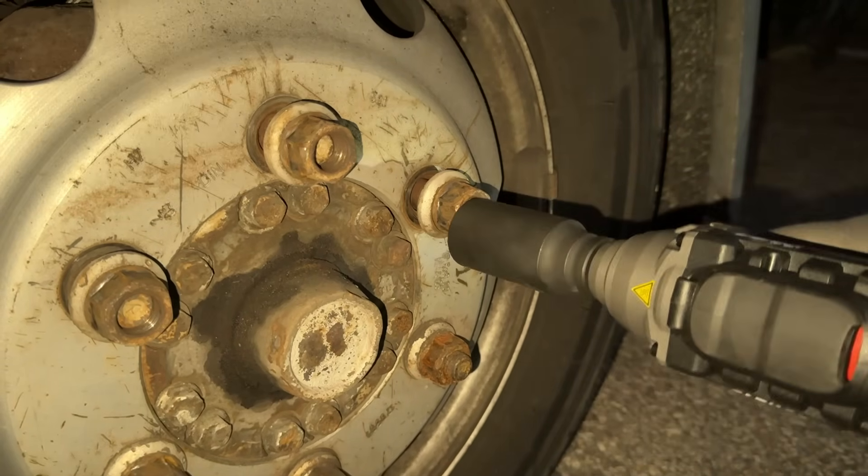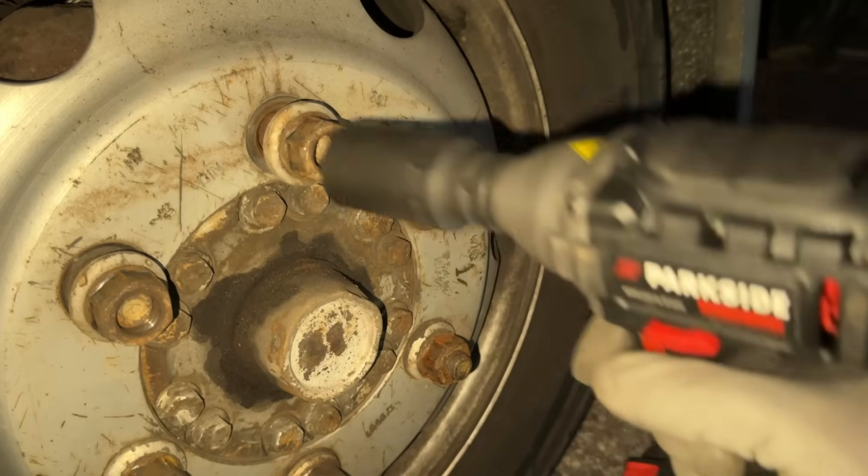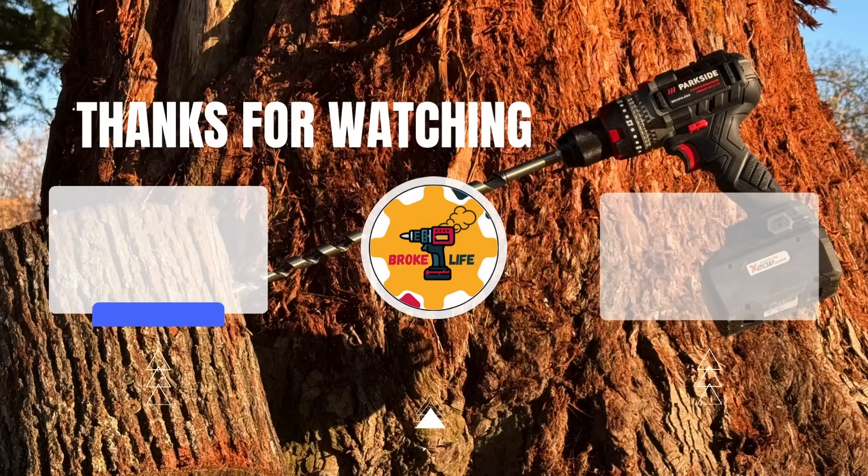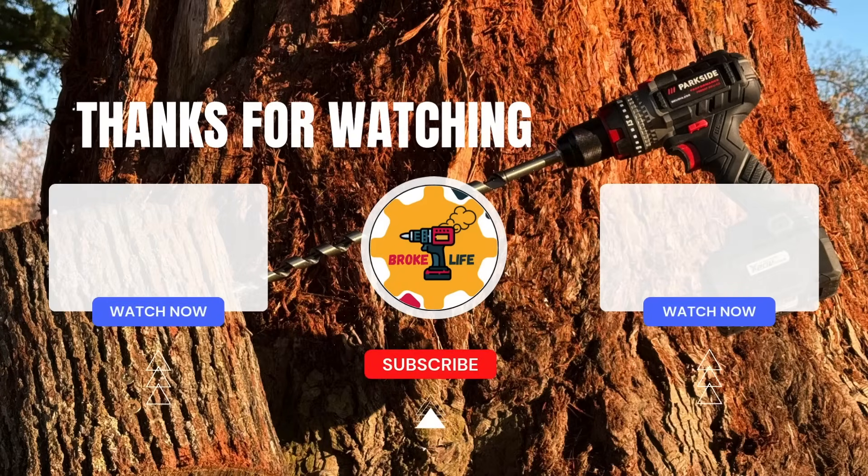Wow — even at 300 Newton meters, it didn't break a sweat. Let me know what you think in the comments below, and if you enjoyed this video, I'd really appreciate it if you gave it a like. For more videos like this, please consider subscribing to the channel.